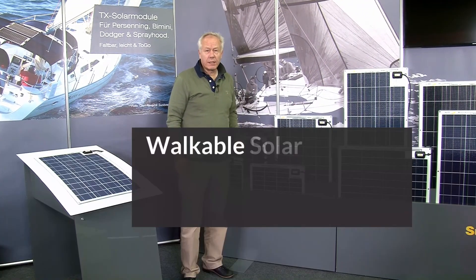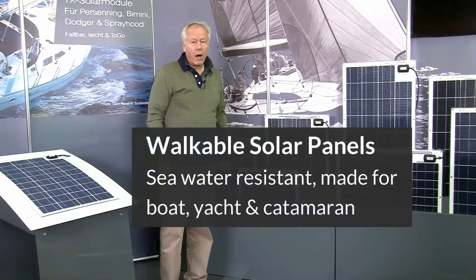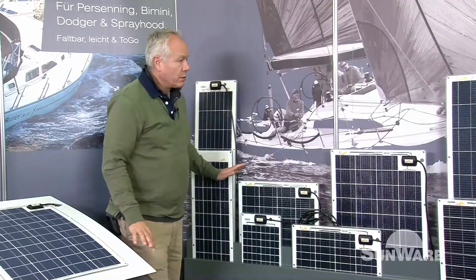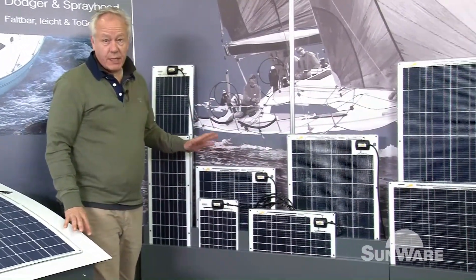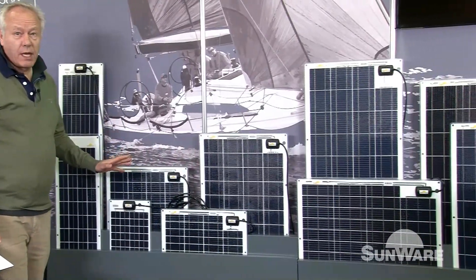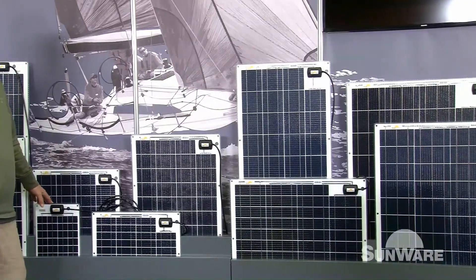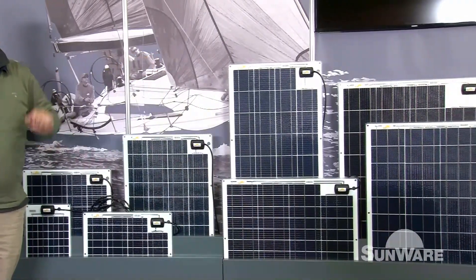We want to present our Serie 20 panels, which you mount on deck or on a hardtop to glue or to screw. As you can see, we have a lot of different types in dimensions and in watt power, starting from 14 up to the biggest one at 120 watts.